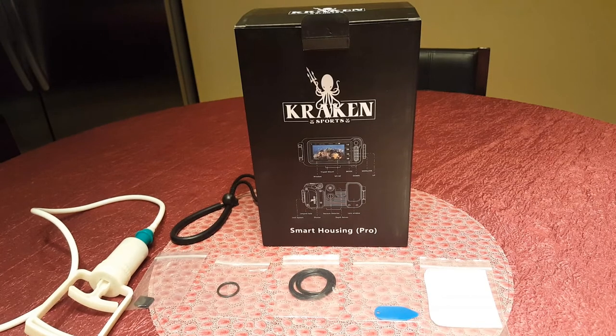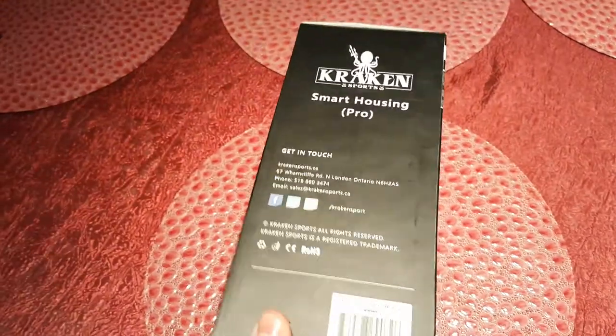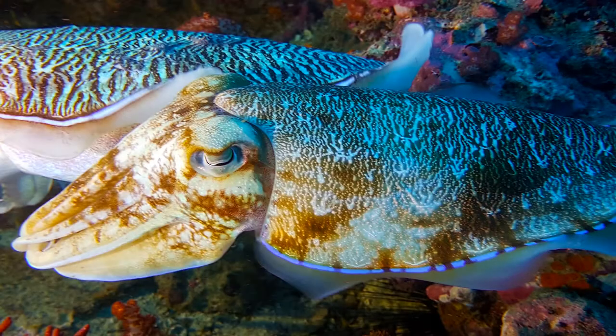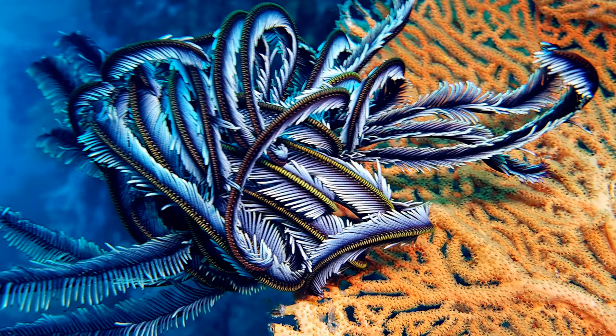Hey there fellow divers, Ocean Pictures here. Let's take another look at the Universal Smartphone Dive Housing made by Kraken Sports. Let's start off by looking at a few photos taken using my Samsung Galaxy S7 while I was diving in Thailand.